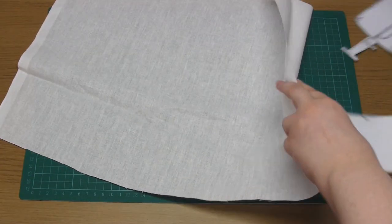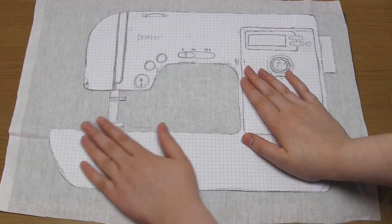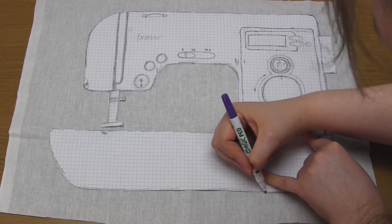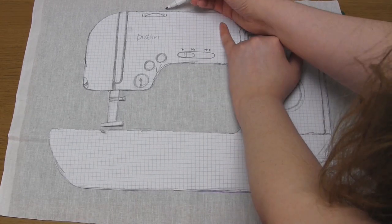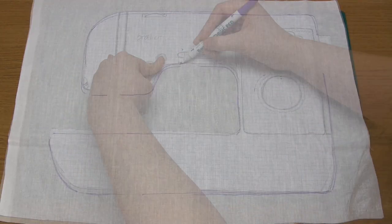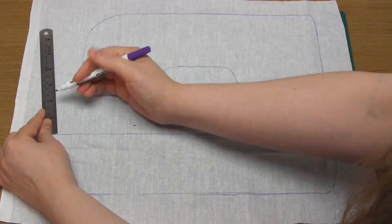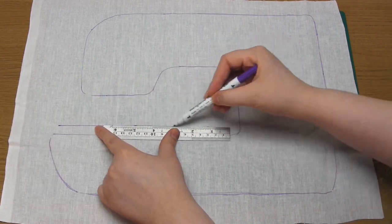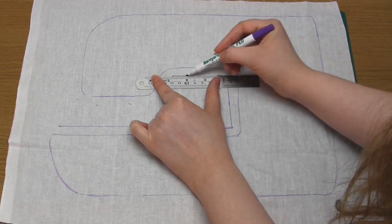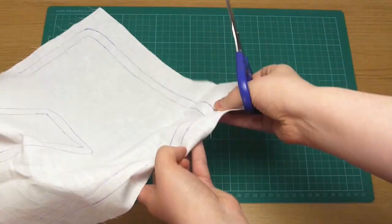Place this template onto the fabric you're using for the front of the plushie, making sure the fabric is right side up, then draw around it using your fabric pen. You'll notice that I don't draw around the presser foot and the dial on the right-hand side, because I'll be adding those separately later on. Then use a ruler to add a seam allowance of half an inch all the way around, and then cut along this outer line.